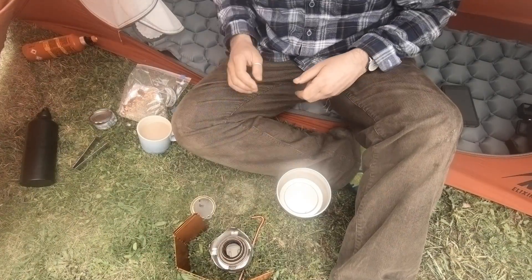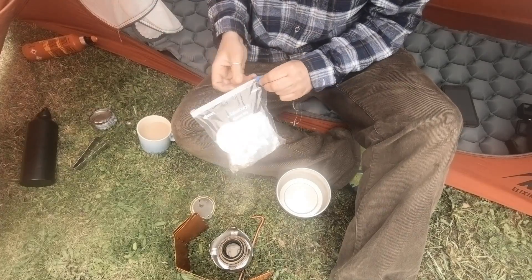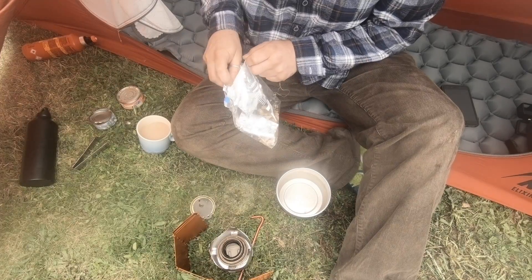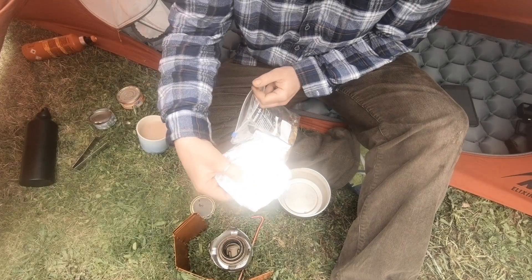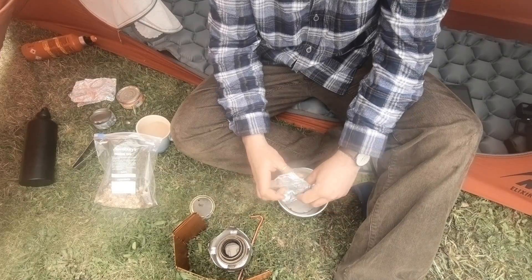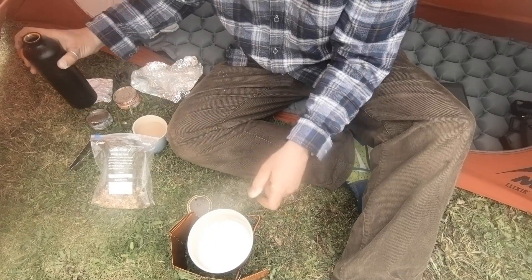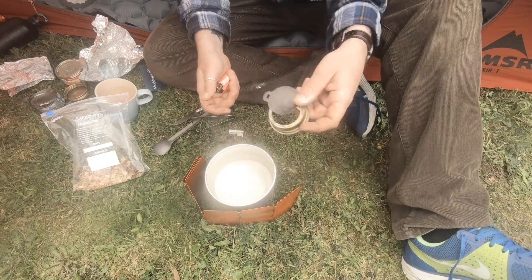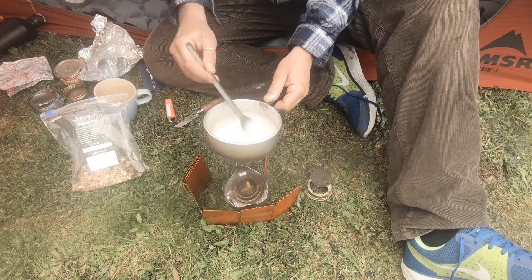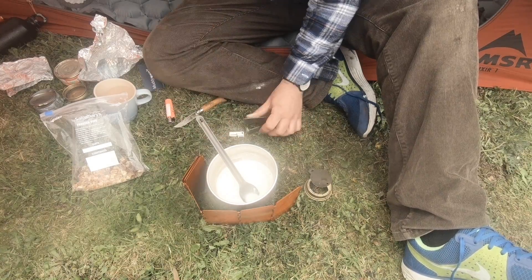We've got the flame going. The first thing we're going to do is from our bag separate it all out. Let's start to make the béchamel sauce. I've got 'T' for topping — put that to one side and I'm going to empty this one out into the pot. Tiny bit of water and put it straight onto the heat. I'm going to regulate the heat just by lifting it, and keep stirring it until it is the texture of the béchamel sauce.